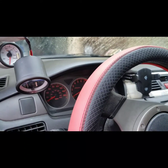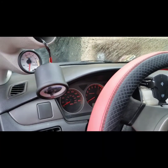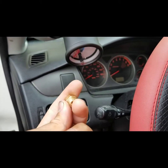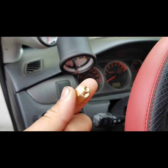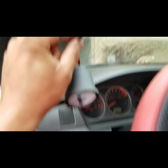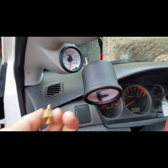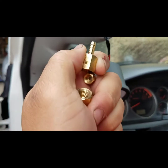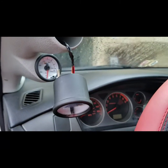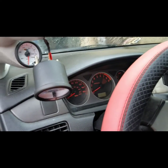I ran into a little situation. The vacuum line that GlowShift provided came with fittings that accept only the small vacuum line they provided. Since I ran a new, larger vacuum line, I ended up having to go to Ace Hardware and get a fitting with the same thread pitch but with a barb fitting, so it connects directly to the vacuum line I ran. Other than that, everything is pretty much self-explanatory as far as running the wires and plugging everything in.